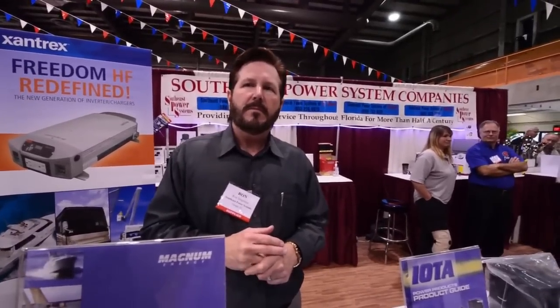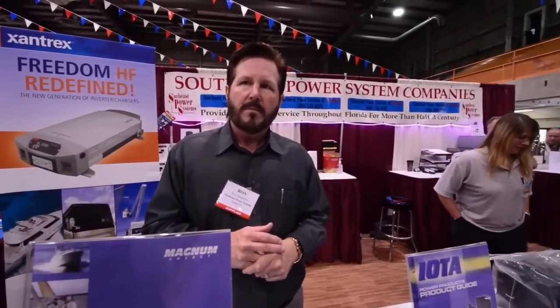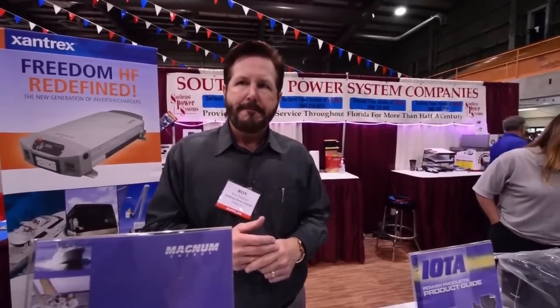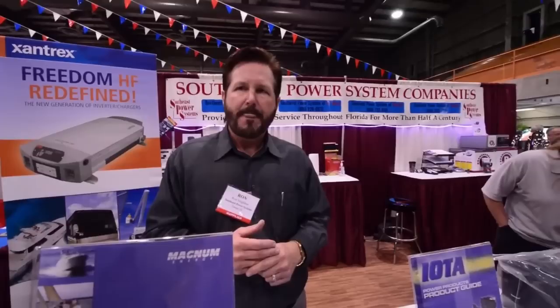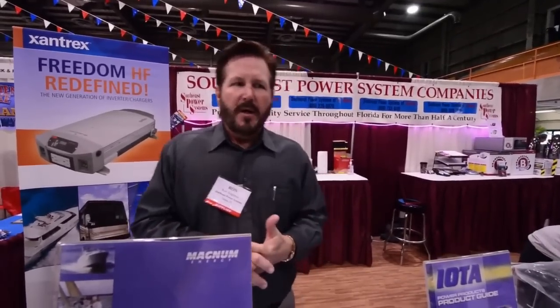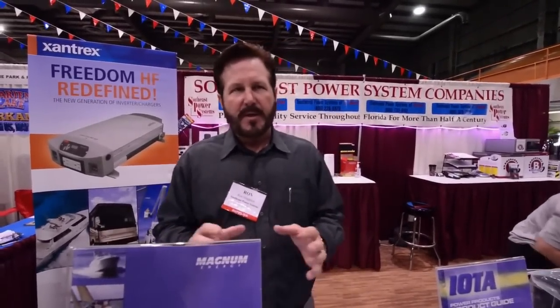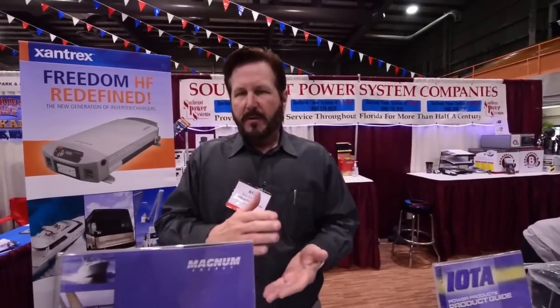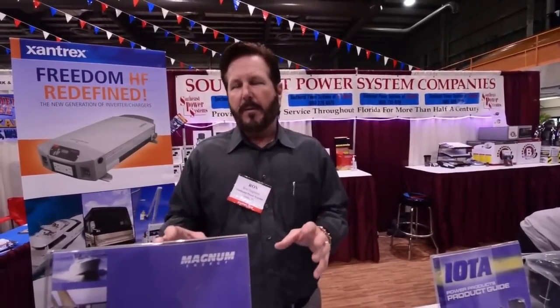A lot of people viewing this video are interested in going full-time or have mobile businesses and are trying to get online businesses started. How would a laptop affect pure sine or even modified sine during, say, a five-hour work session? For any type of sensitive electronics, I would definitely recommend a pure sine wave inverter charger system. Everything is going to hinge on consumption and battery bank. The key thing to remember about any inverter is it's only going to be as good as the battery bank you have it connected to. If you don't have a big enough battery bank that's properly maintained and charged, you're not going to get the run time out of anything.